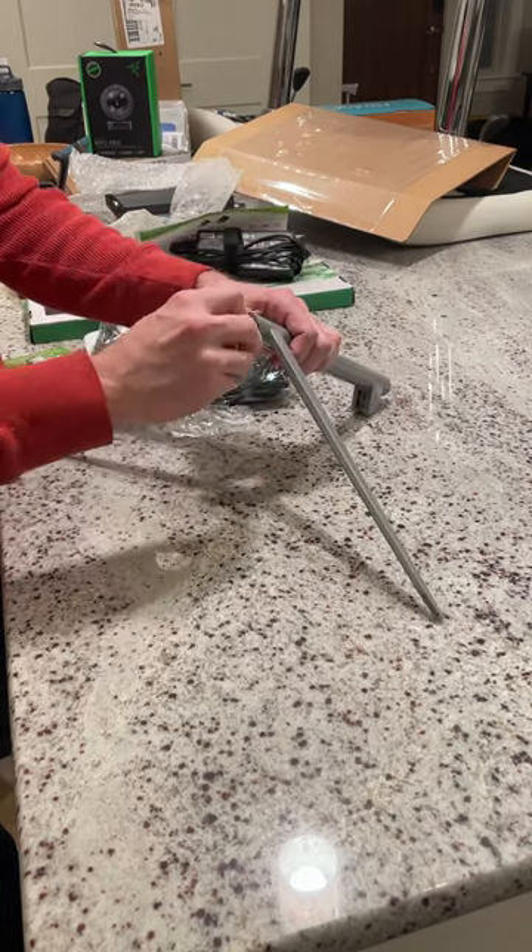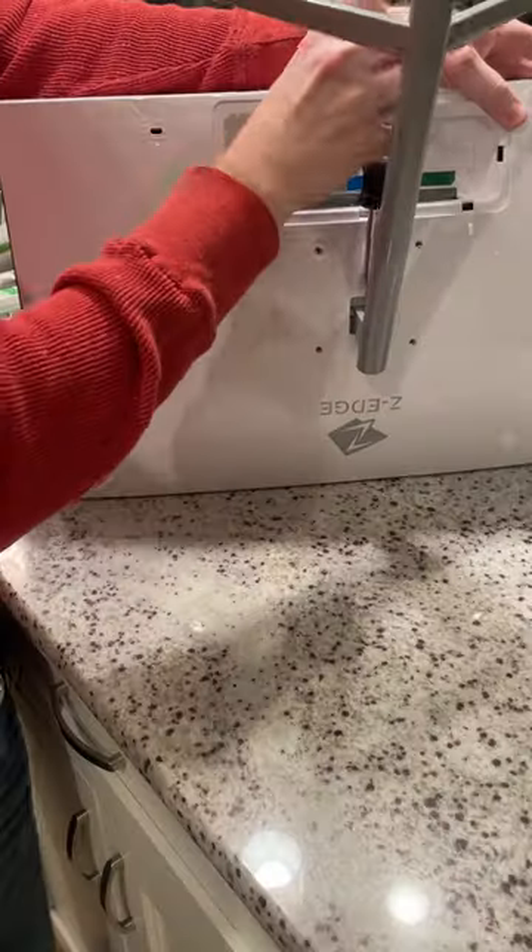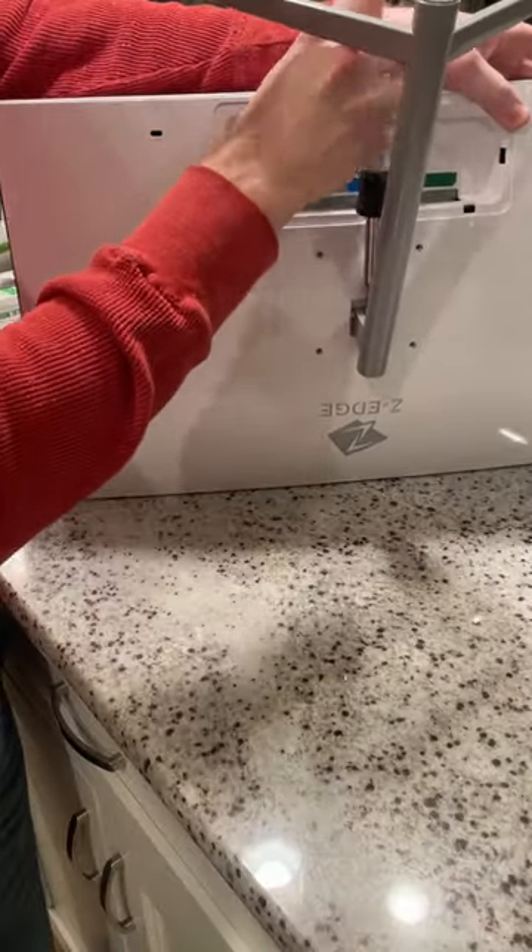You will need to perform a little assembly. There is an included Allen key for the base, but attaching the monitor will require a Phillips screwdriver, which you'll need to supply.